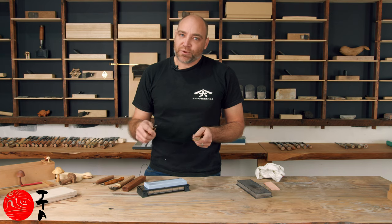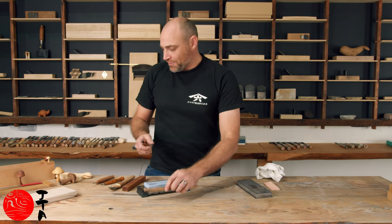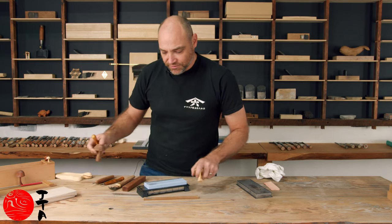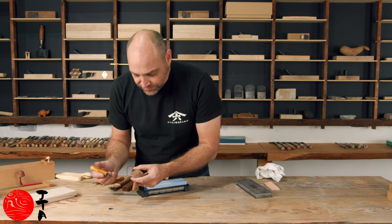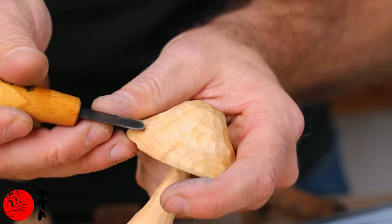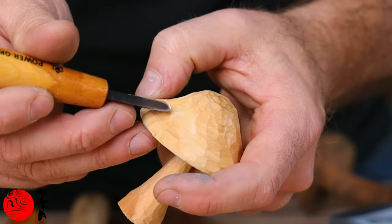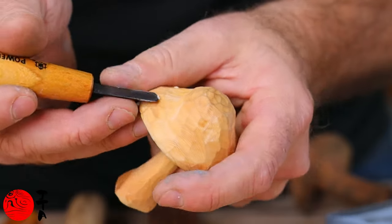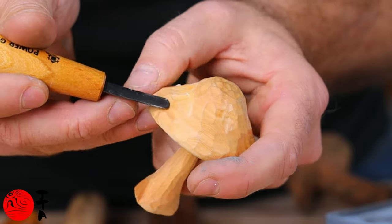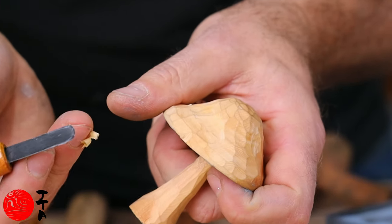I'll show you now the difference in result after we've sharpened. See, it's leaving a beautiful polished finish whereas this is the result from before the sharpening. It shouldn't leave any lines — it should leave a nice polished cut.